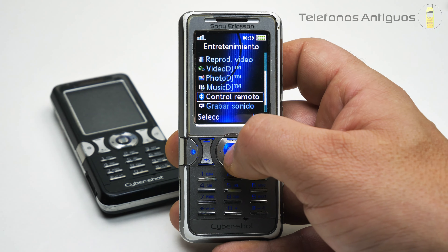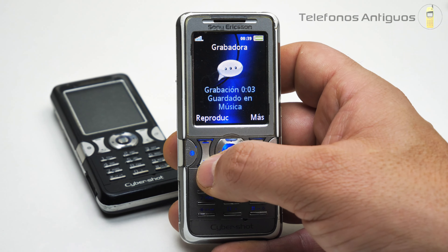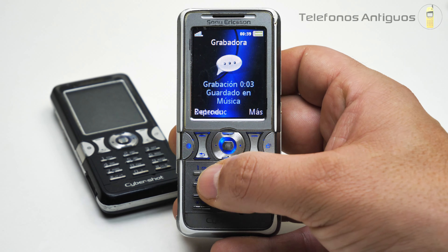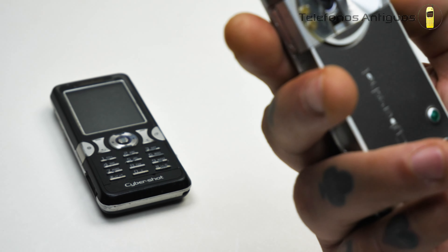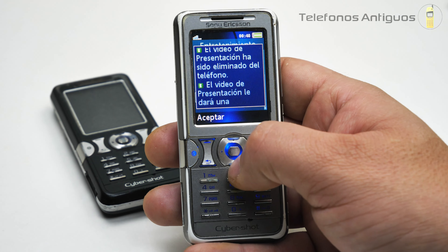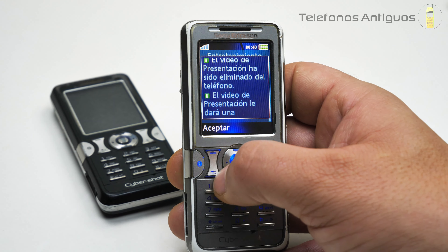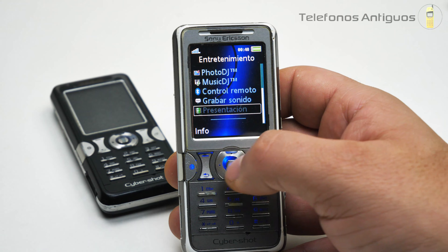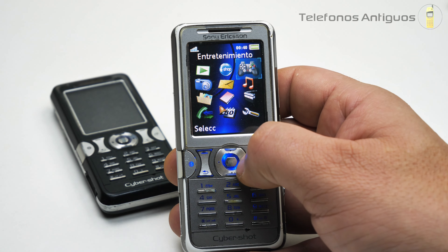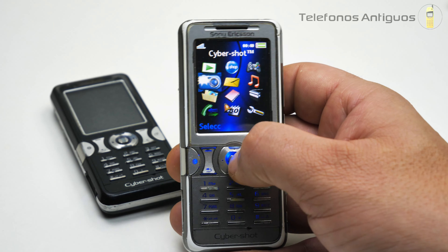Video DJ, Photo DJ, Music DJ, control remoto, grabar sonido. Así aparece nuestra grabadora, se empieza a grabar al tiro. Y reproducir. Se escucha acá arriba. No tiene otros parlantes al parecer. Tenemos presentación, pero el video fue eliminado del teléfono. Para qué preguntar, en su tiempo tal vez te estorbaba ese video. Estuvimos mucho rato en entretenimiento, pero fue una pasada, todos esos juegos.